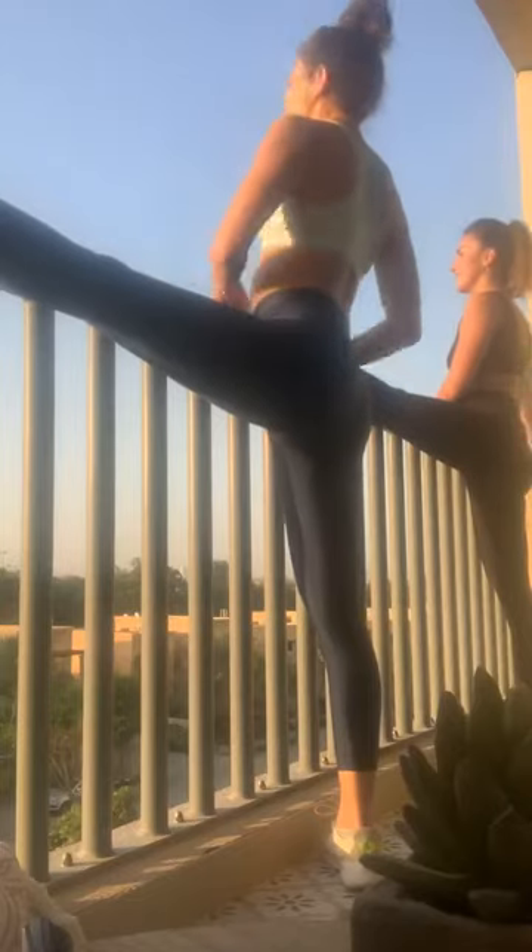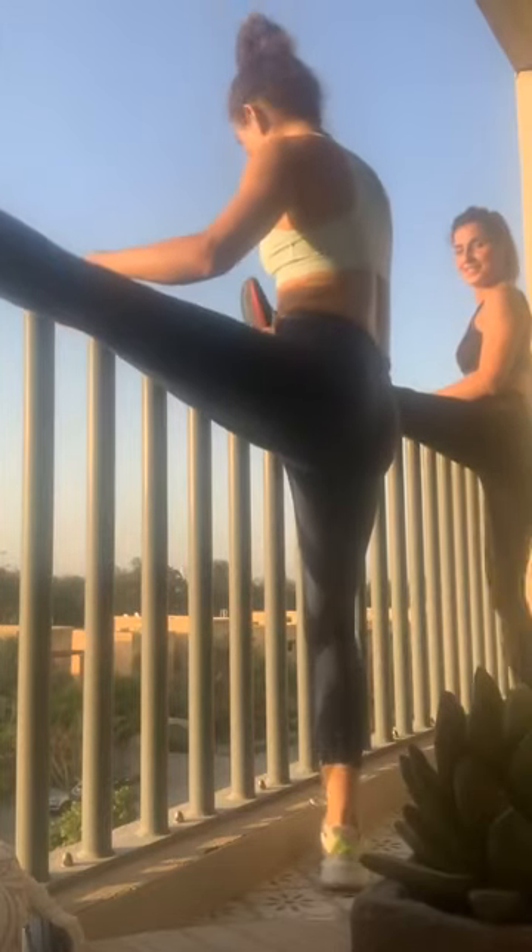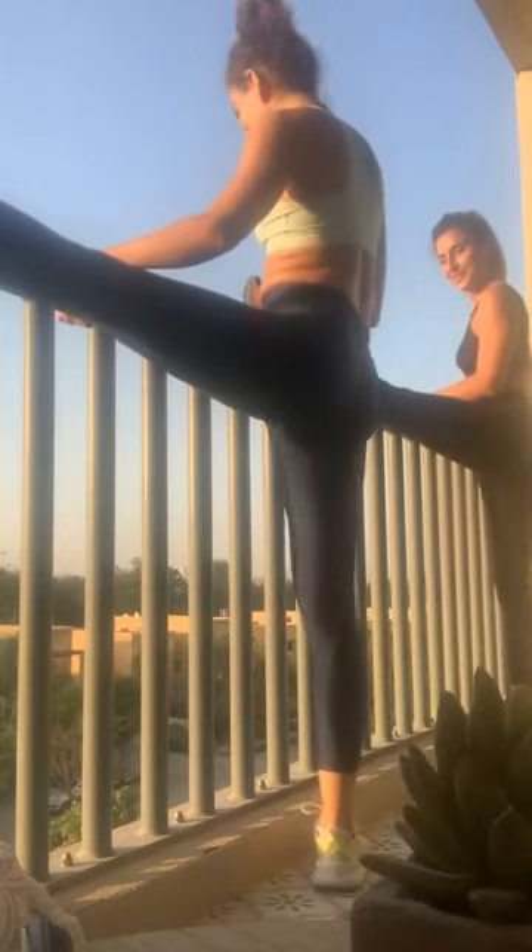And your arm, reach, reach. Open your chest. Bend. Open your heel. Yeah, good. Bend. Stretch.